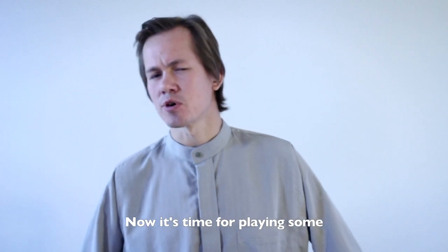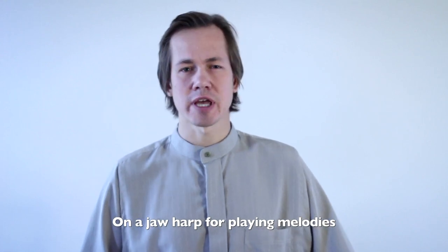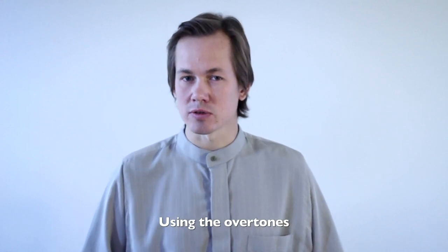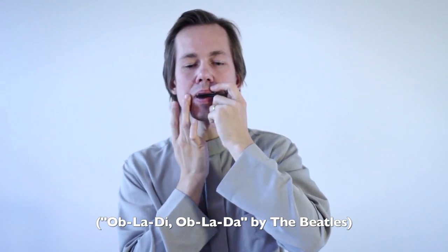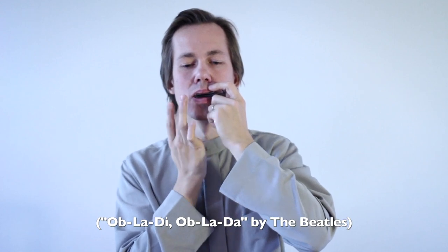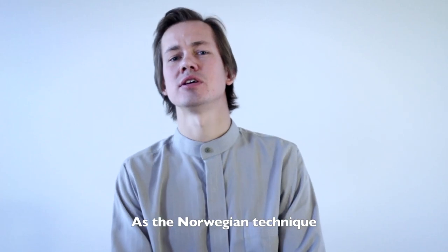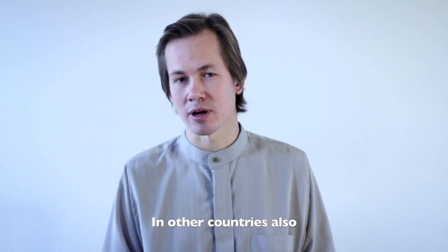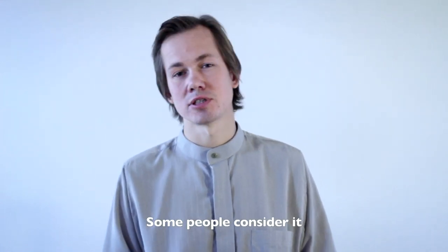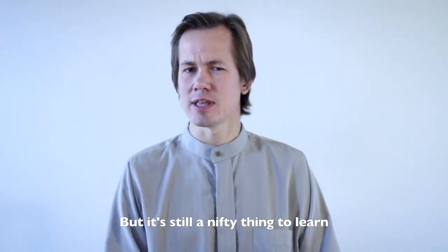Now it's time for playing some melodies. There's a pretty specific technique on a Jaw Harp for playing melodies using overtones. This technique is sometimes referred to as the Norwegian technique, although it has been traditionally known in other countries also. Some people consider it the closest thing to real music you can play on a Jaw Harp — I disagree, but it's still a nifty thing to learn.